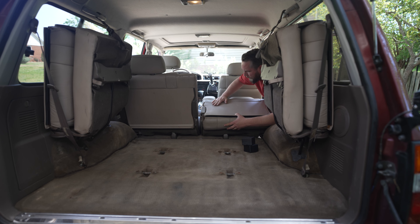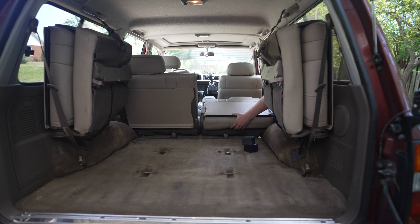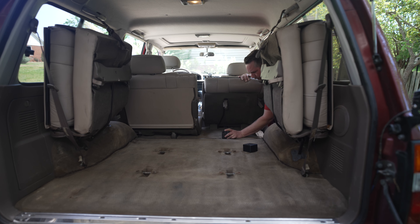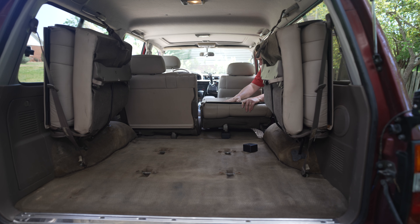Now you can see these fold down but they're not quite flat. So what the SolveLogic blocks do is they go right there. Now when you sit the second row seats down it folds flat.